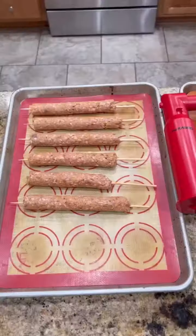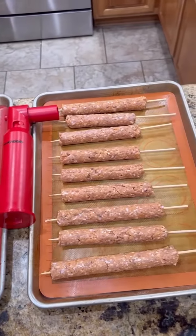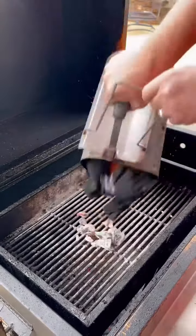Pretty freaking cool. Once we get all our kebabs made up, we're going to throw them in the fridge for a good 30 minutes just to let them set up so they're not falling apart on you.